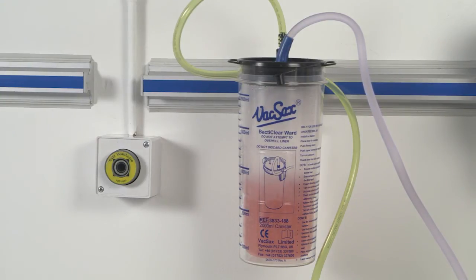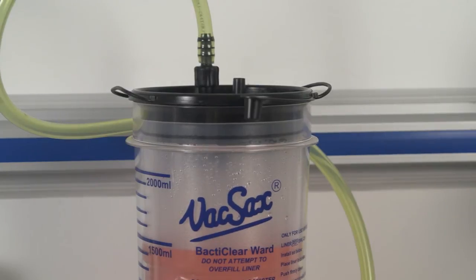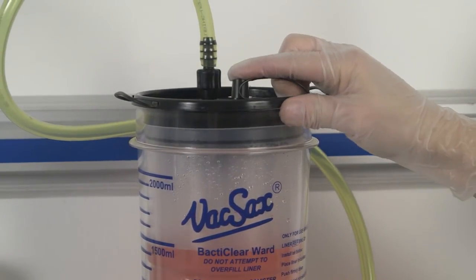Once the liner is full and with the vacuum still turned on, remove the patient tubing. Twist off the black cap located on the front edge of the liner top and insert firmly into the patient port.